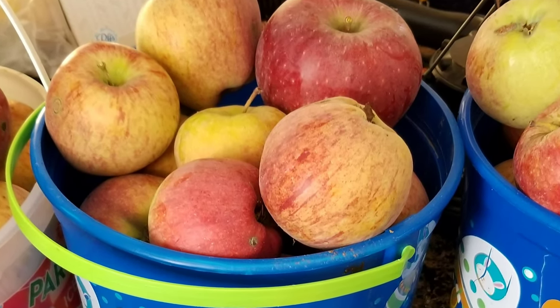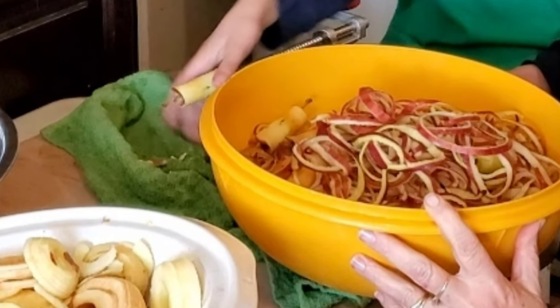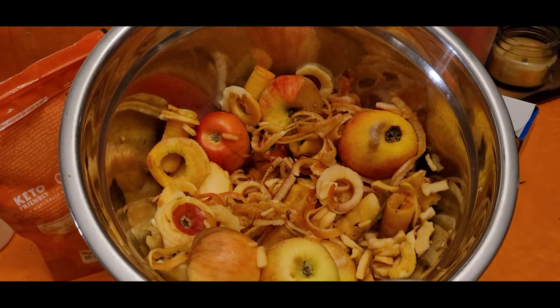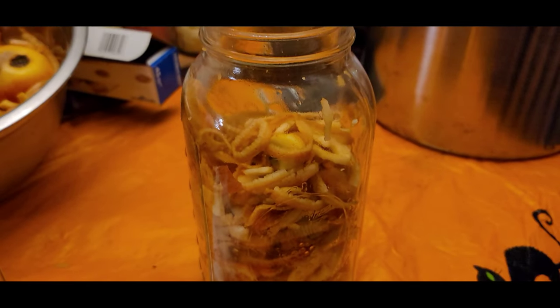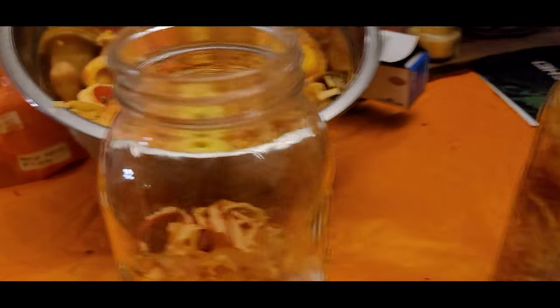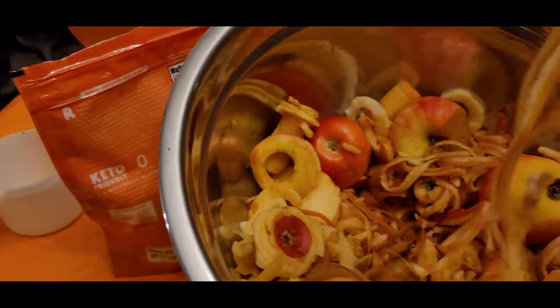The first thing you need is apples. You can cut up apples that are less than fresh, or use the peels and cores from another project. That's what we're doing today. You're going to fill a glass container of your choice three-quarters of the way full of your apple bits. We're using two half-gallon jars for ours.